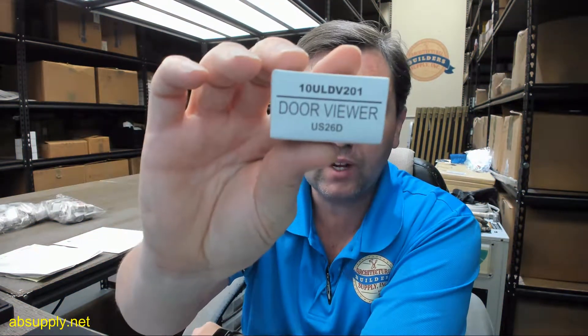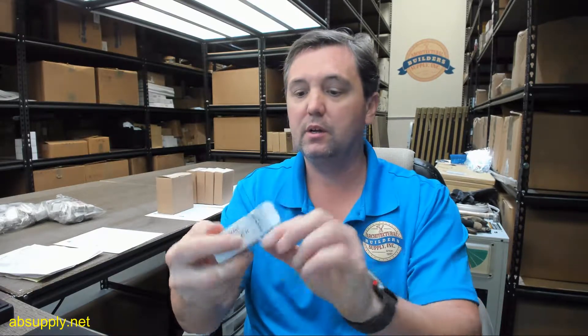Hello, my name is Rich Howard, owner of Architectural Builder Supply, and this video is to bring you a closer look at the CalRoyal number 10 ULDV201 in a 26D finish satin chrome.